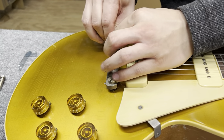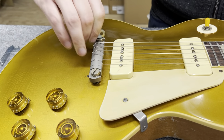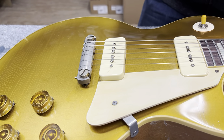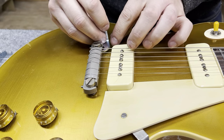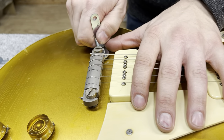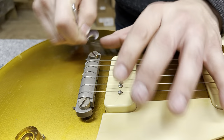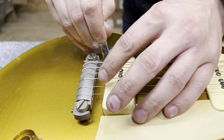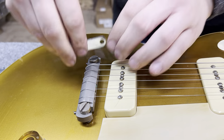With the MCB locking studs, if you want to raise the action, grab the raise action tool and loosen up the top of the stud. Right now we're under tension and that works just fine. Put the tool underneath the stud, lock into that particular part, and you can crank it to raise the action. Once you get it to the action that you like, you can tighten the stud back down.